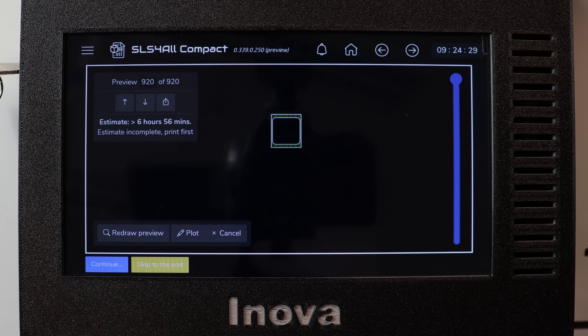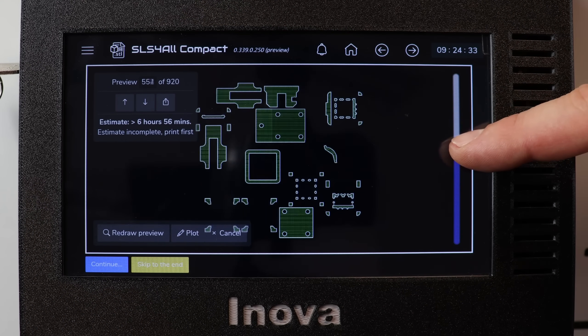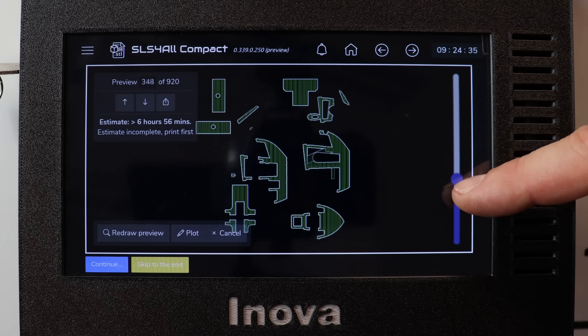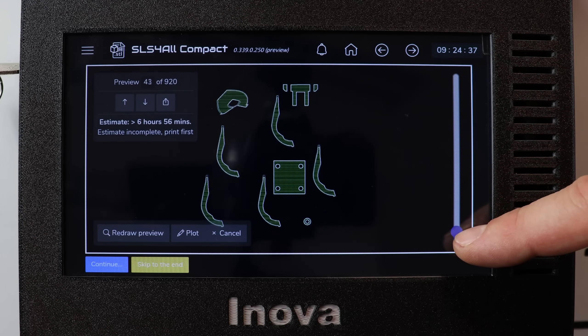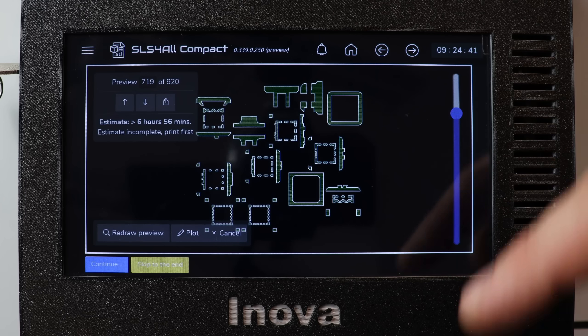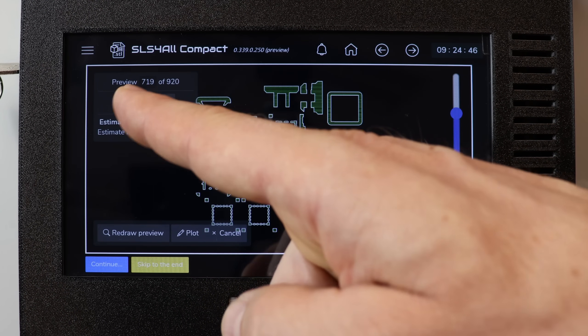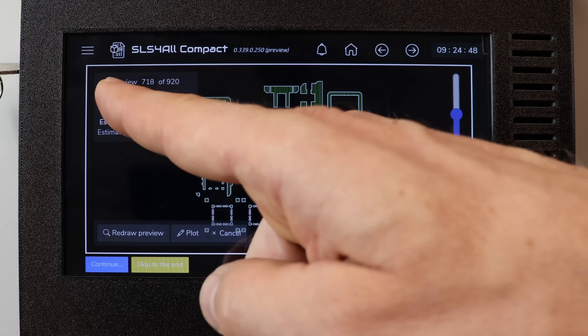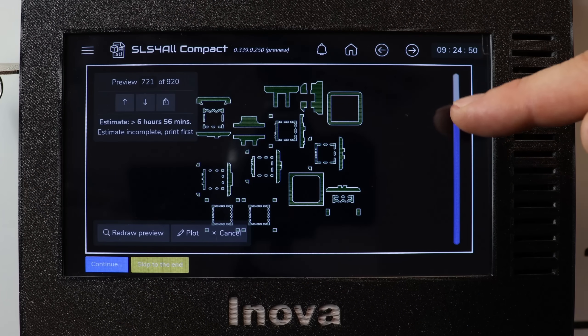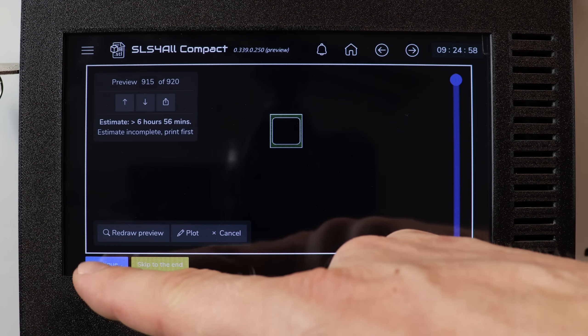So we have our job sliced. We can check whether everything was okay using the slider on the side — here you can see slices going one by one for each layer. If you need to move precisely, you can use these arrows to go layer by layer. Now we can move from the slicing feature towards the printing wizard.